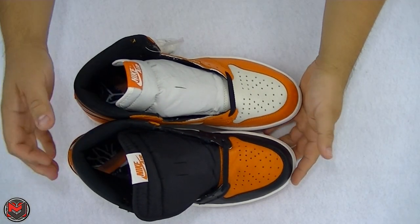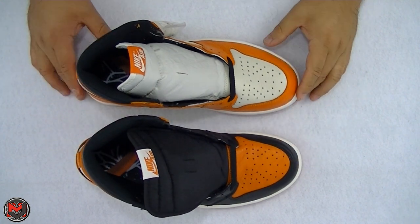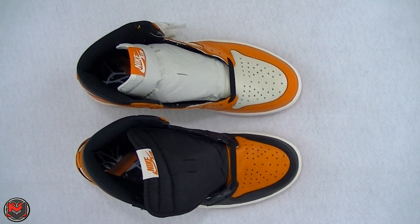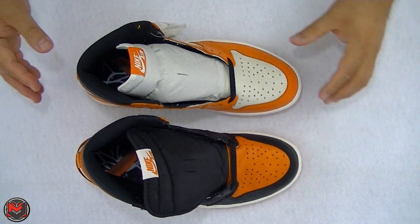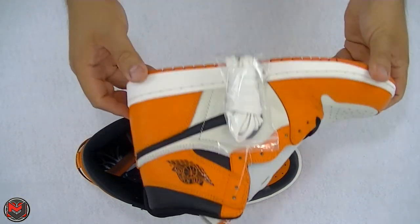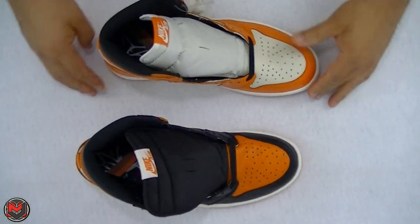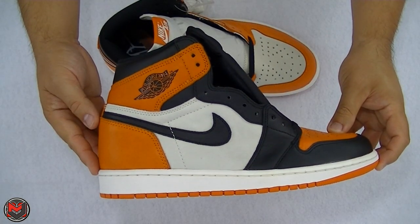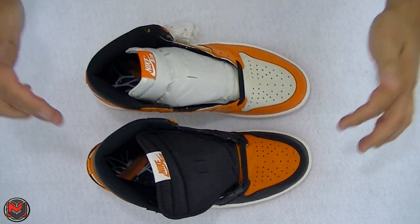So if you were to ask me what shoe I prefer as far as quality and aesthetics, I actually prefer the 1.0. I do wish it had the straight back of the OG high in the 2016, but it's not bad — it's okay. My choice would be the 1.0.